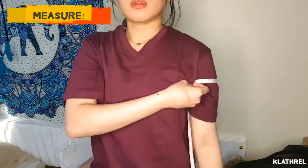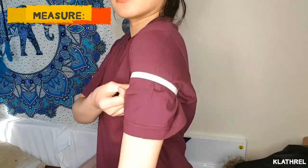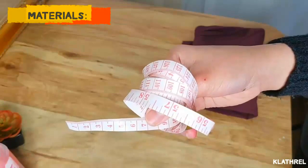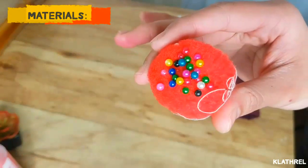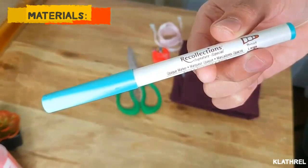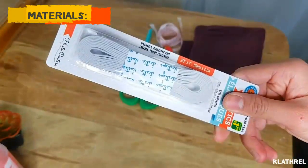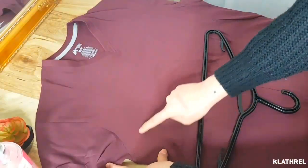Here are the materials that we need: measuring tape, tomatoes with needles, scissors, pens, some bobby pins, and the garter or elastic tape.